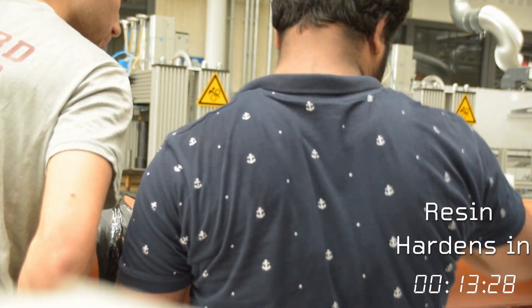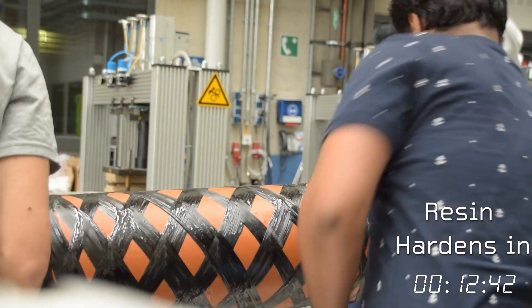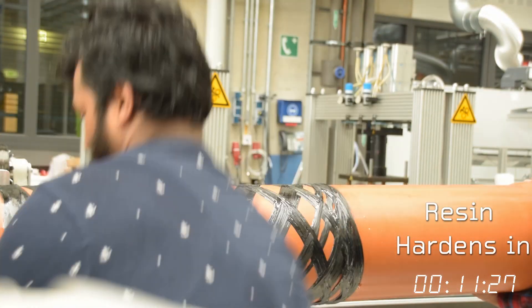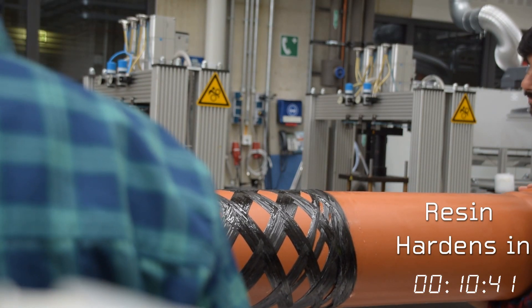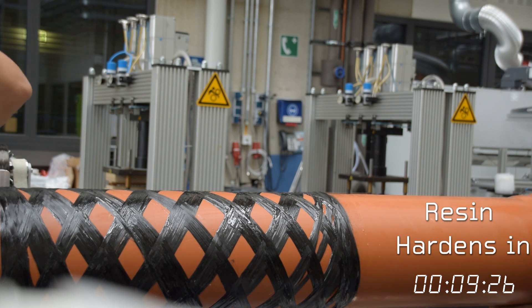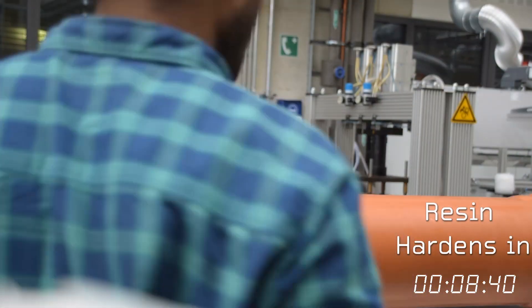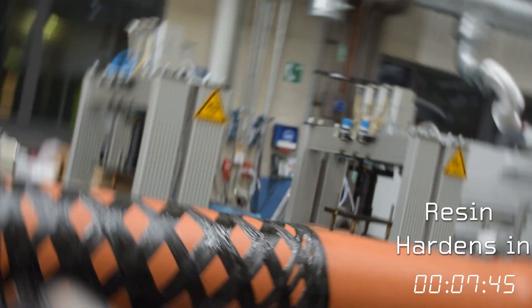Once we had that figured out, we were able to remount it onto the chuck. But first we had to manually realign the fiber on the pattern we were winding. Of course, if you mess up the pattern, you could end up with a bunch of fiber in one spot and almost none in another, creating weak spots in the tube which could lead to structural failure under pressure. So we wanted to avoid that. Once we had it mounted properly, we were ready to start the winding process again, still hoping the winding pattern wouldn't be too messed up.